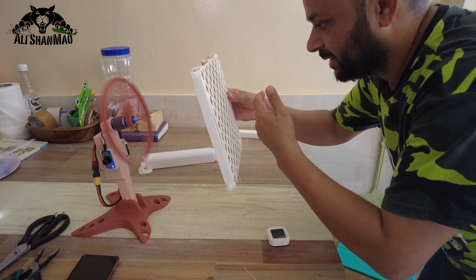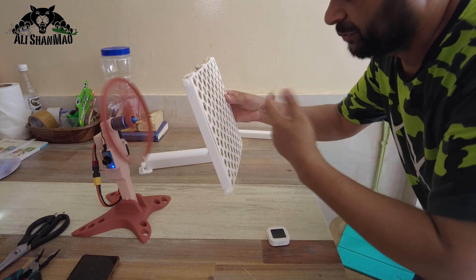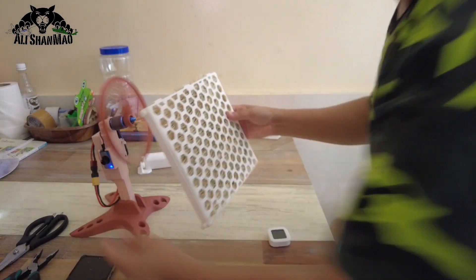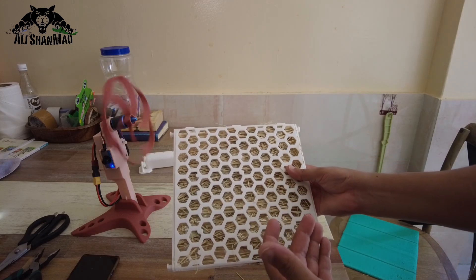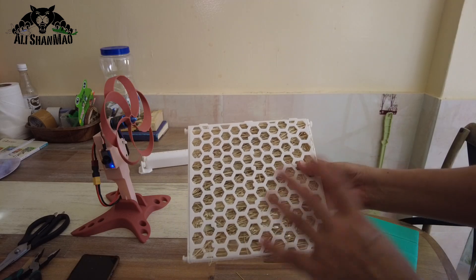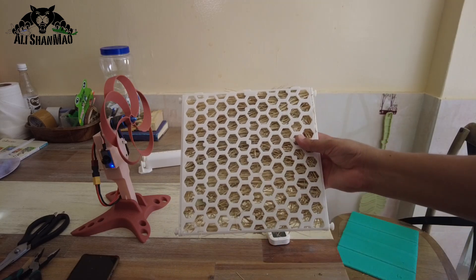There is some wind transferring through it. I might have put too much grass in it, so I'll have to experiment by taking some grass out. But first let's wet it and see how it works.